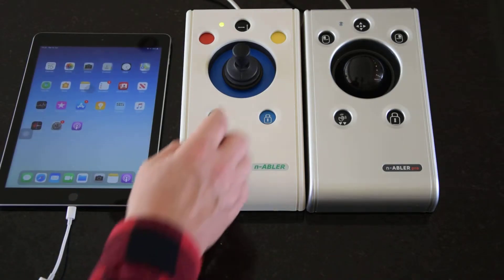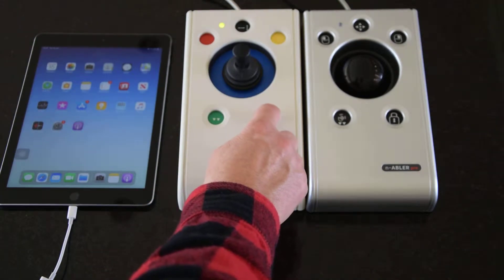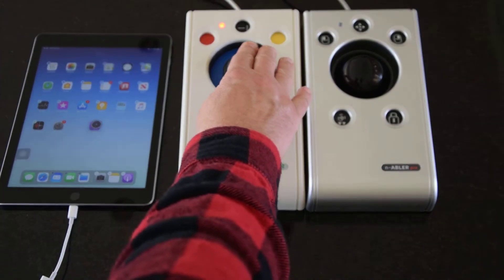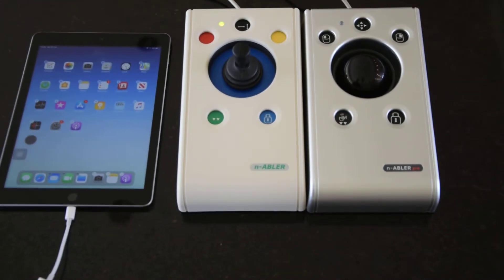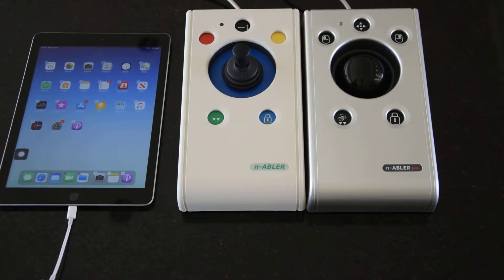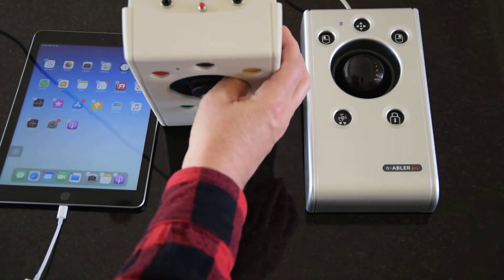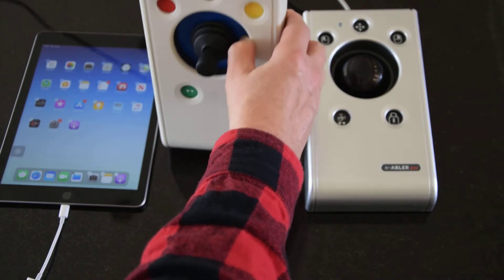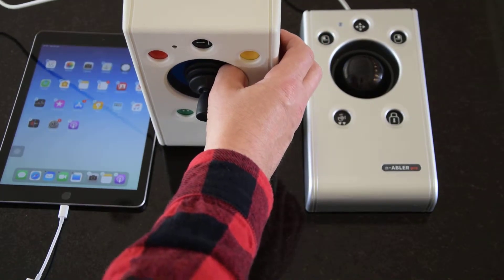The drag feature is also quite useful for moving icons around. Turning on drag, you can drag an icon around, and press again when finished. The Enabler joystick is also switch adapted — there are two sockets at the back, and you can program what they do, choosing from any one of six features: the five buttons at the front plus the speed setting at the back.